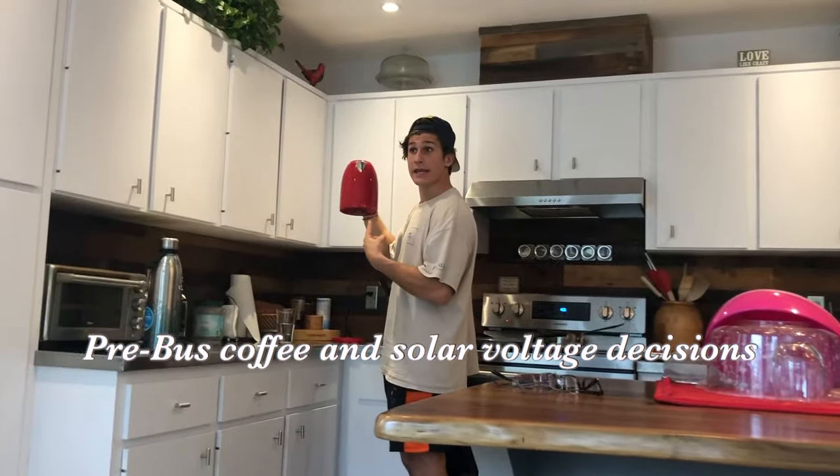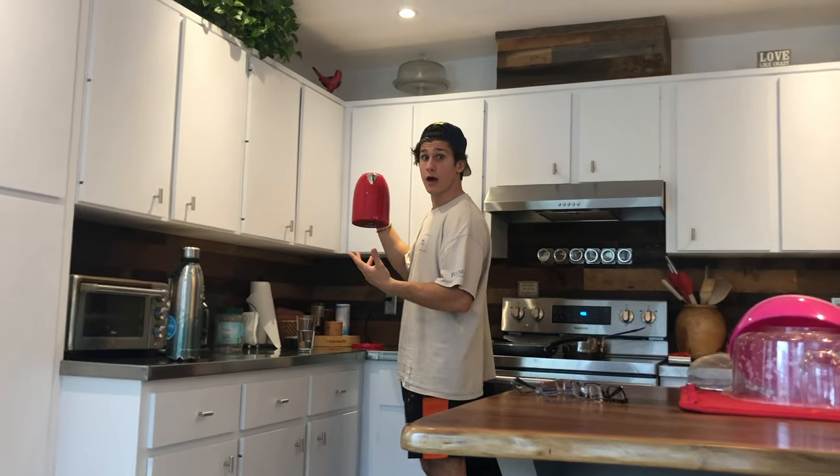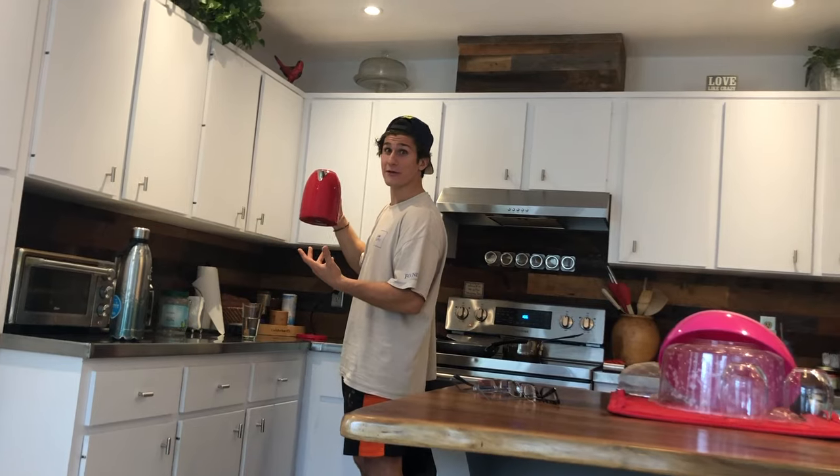Guess! Guess what? Guess how many? How many what? Watts! A voltage. I don't know. 900 to 1,000 watts.